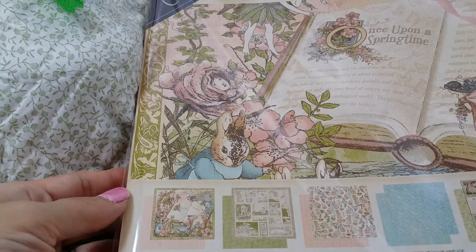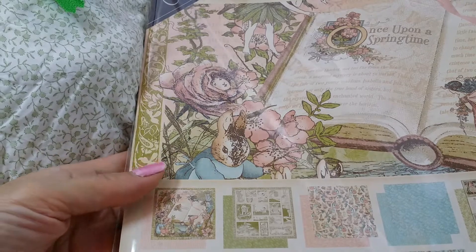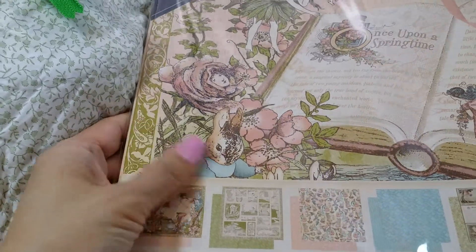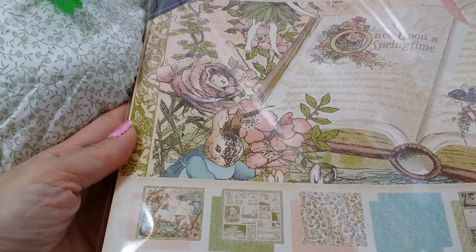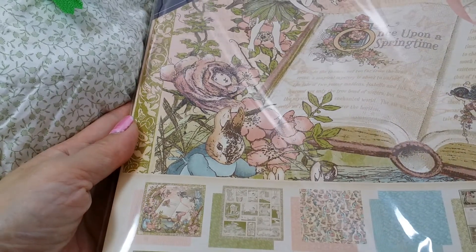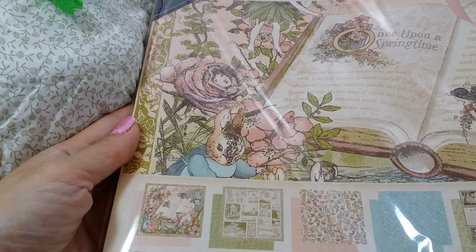Hi everyone, it's Happy Mail Queen. I just had to share this paper collection with you guys. This is the Deluxe Collector's Edition of Graphic 45, Once Upon a Springtime.